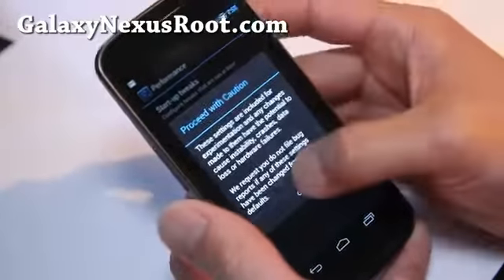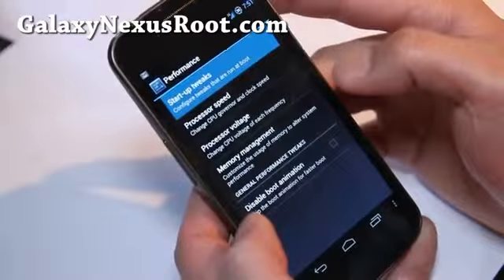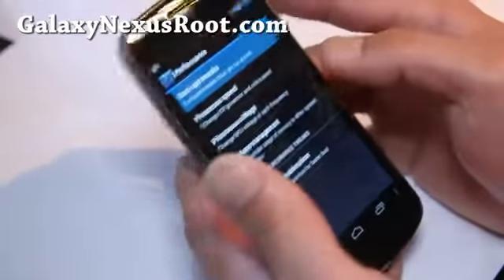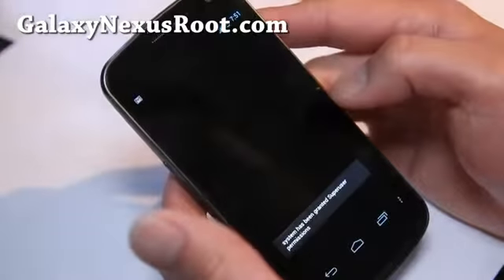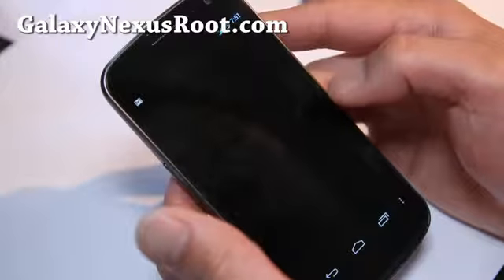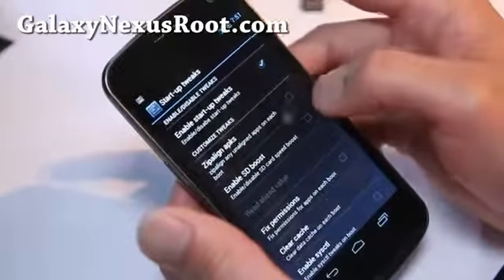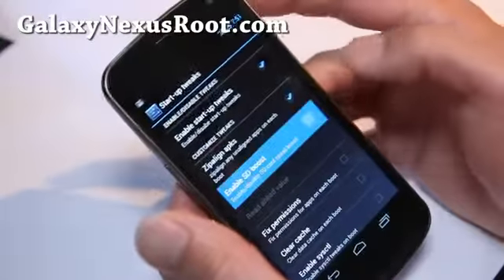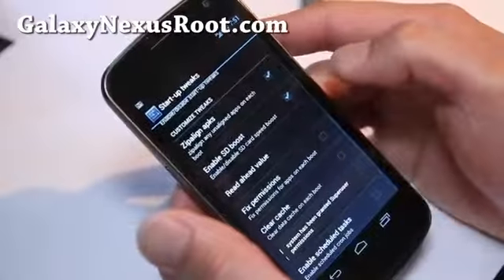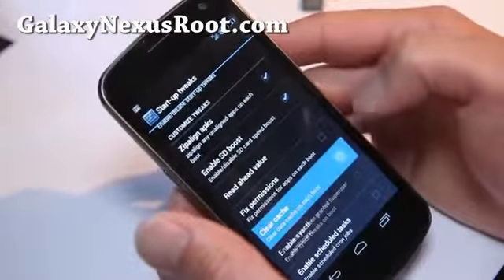There are also some other tweaks you can do. You can mess with startup tweaks, zip-aligned APKs, and enable SDBoost. There's also a data cache option — it's good to clear cache.